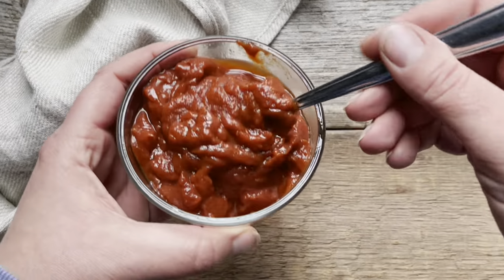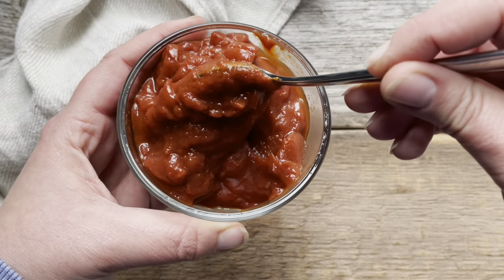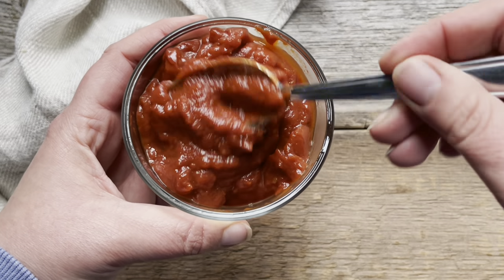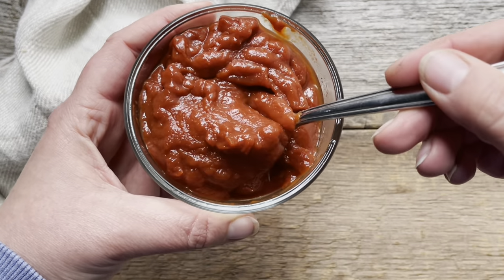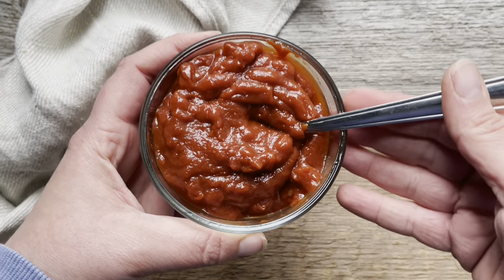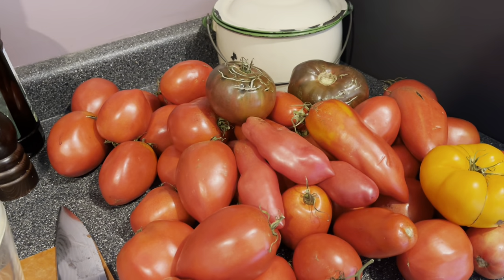I'm making ketchup today. I never thought I was somebody who liked homemade ketchup until I made it this way — it is so delicious. I've made it a few times now and love it. My recipe is a little different for a couple of reasons: number one, it starts on the stove and finishes in the oven, and number two, it's a freezer recipe — this ketchup gets frozen and not canned.